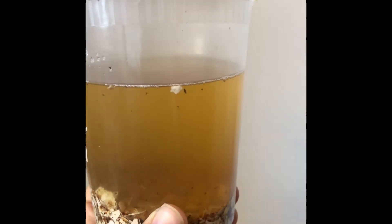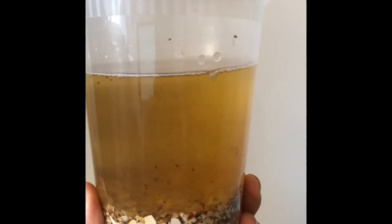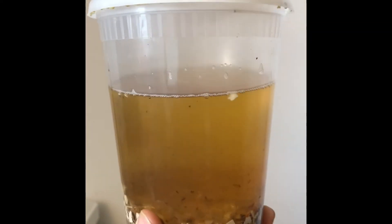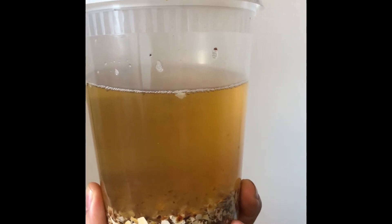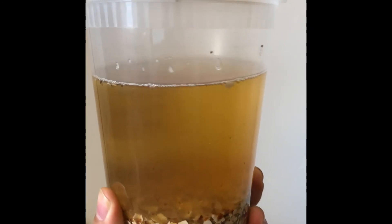It's applied at a rate of one to one thousand, which is basically about four milliliters per gallon. This is super cheap to make — just eggshells and vinegar. Wait for the reaction to finish. If you're questioning whether you put enough eggshells in, at the very end once you get to this point, drop some eggshells in. If you see a reaction, it's not done, meaning it's not saturated enough and you need to add more eggshells and let it sit until it stops bubbling.